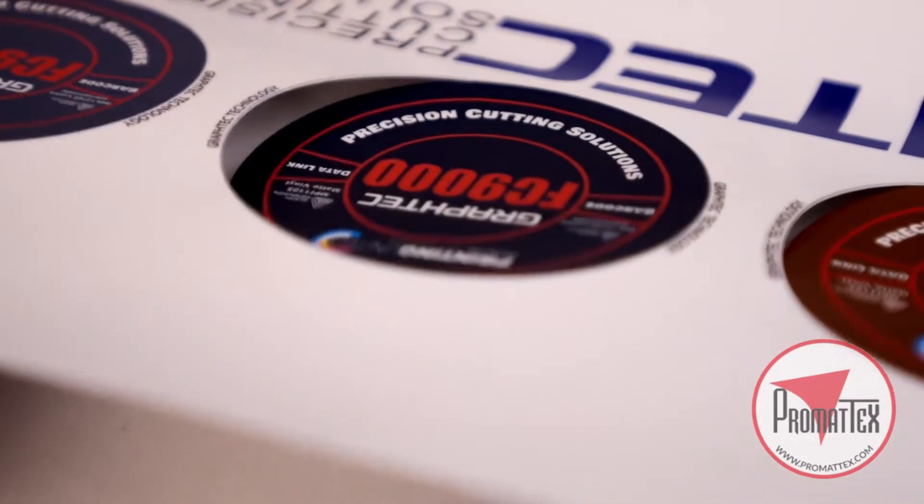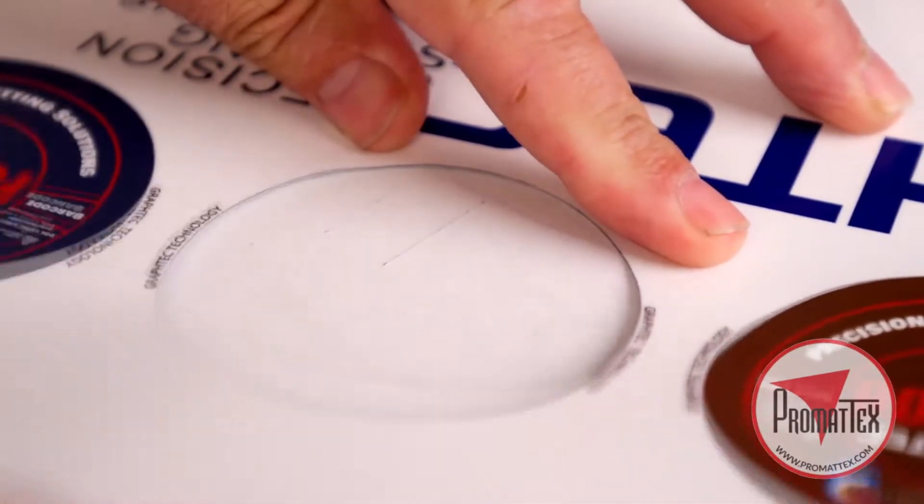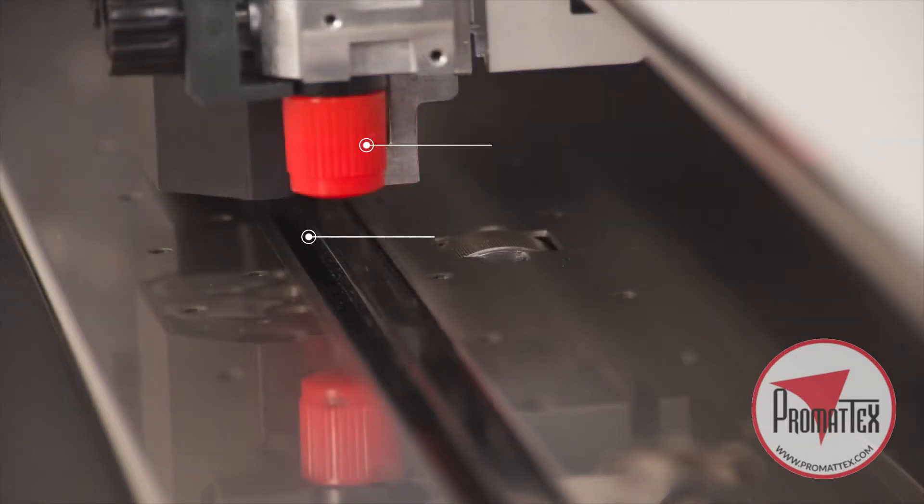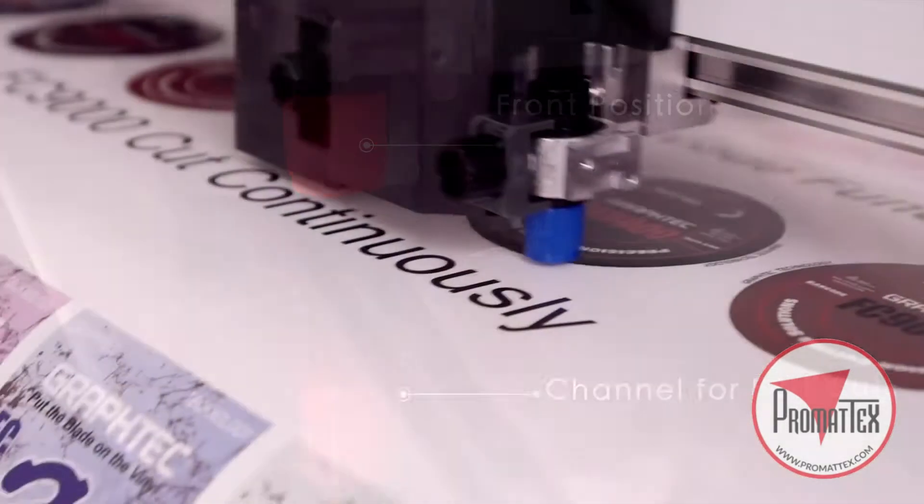It has features and functions for creating decals that can be removed with backing for easy distribution, such as having separate contour and die cut tool positions designed for pop-out decals.